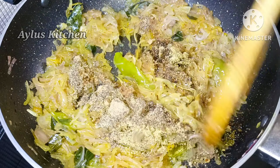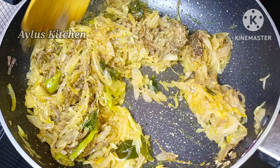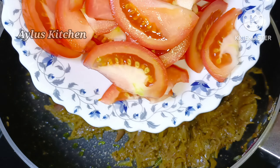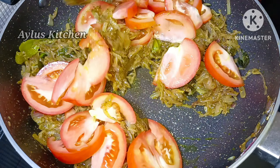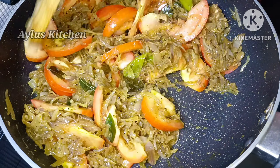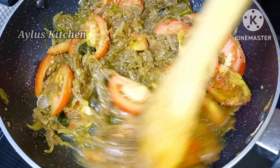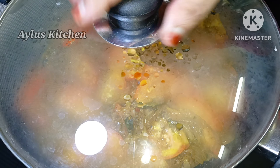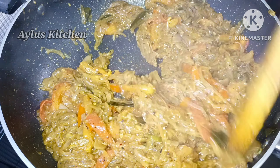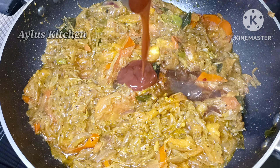I will mix it in a bit. I will add a soft sauce to it. When I put the soft sauce in, I will mix it and add a little bit more sauce — 1 tablespoon of soya sauce and 1 tablespoon of tomato sauce.